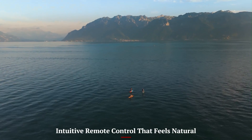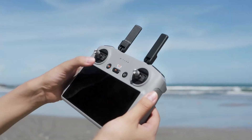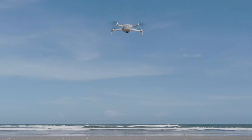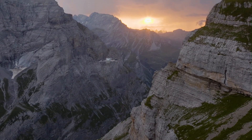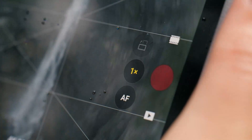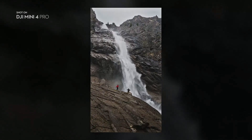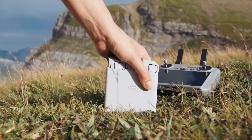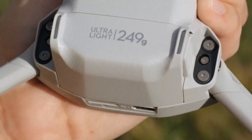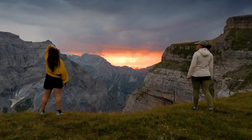The DJI RC remote that often ships with the Mini 5 Pro is a game-changer compared to older models. It has a built-in display, so you don't need to attach your phone every time, which saves setup time and keeps distractions minimal. The sticks feel responsive and well-tuned, ideal for smooth cinematic control or fast maneuvers. DJI's Fly app integrates beautifully with the remote, giving full control over camera settings, gimbal movement, and intelligent modes. It's lightweight but feels premium in hand, with excellent signal stability thanks to DJI's OcuSync 3.0 transmission.